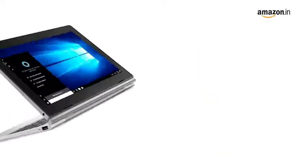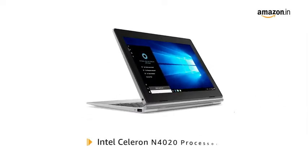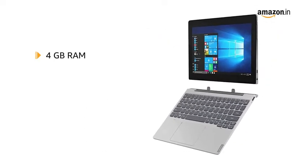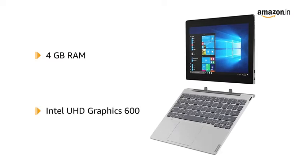The OS consists of Windows 10. It weighs up to 1.13 kg. It consists of an Intel Celeron N4020 processor and comes with 4GB DDR4 2133 RAM along with integrated Intel Ultra HD Graphics 600.